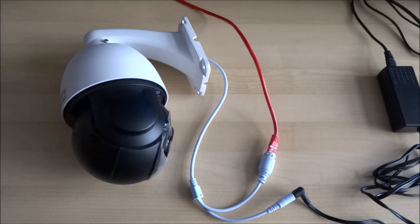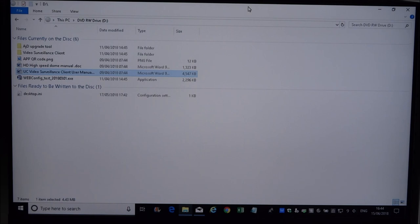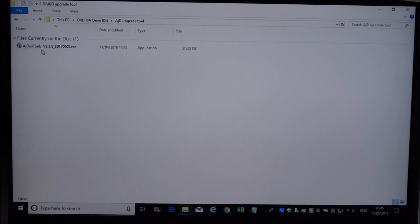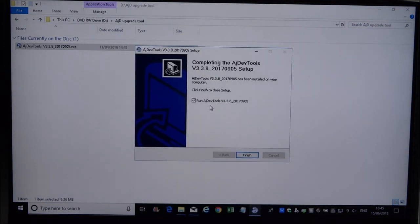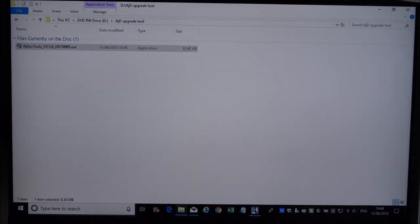I've placed the CD that comes with the package into my computer. The CD contains two manuals — one for installation of the PTZ and another for the client software. Navigating to the 'AJD Upgrade Tool' folder there's an exe in there, so let's install that. This should have the discovery software to pick up the PTZ camera — just double-click that, install it, and run it.